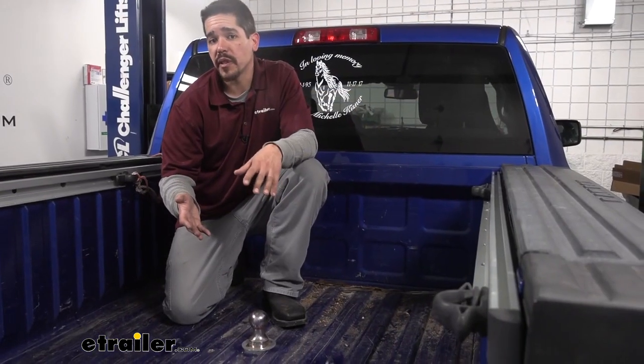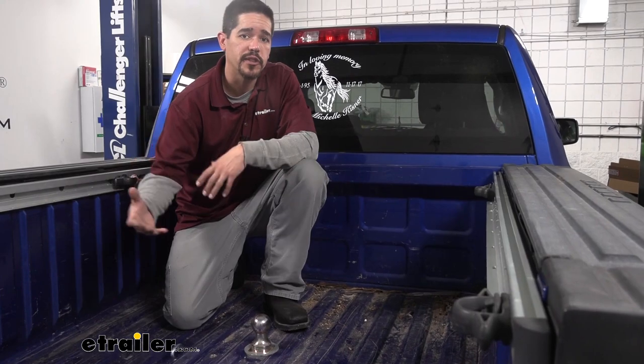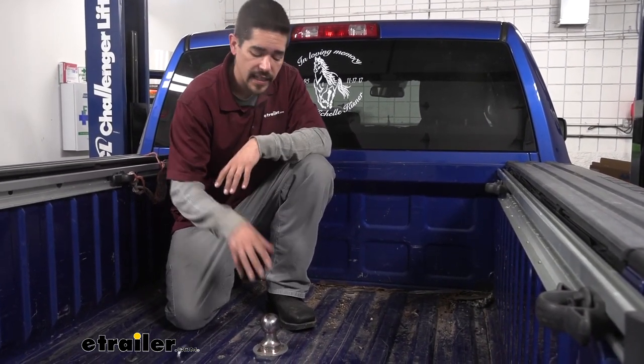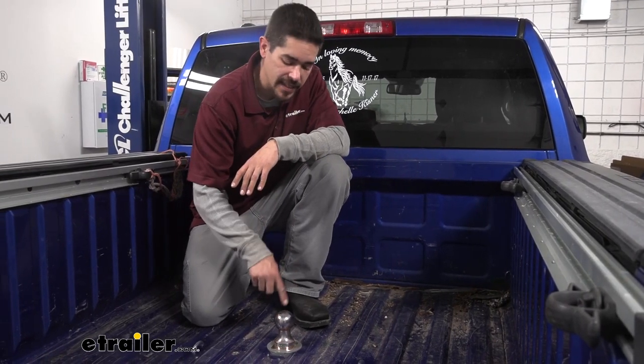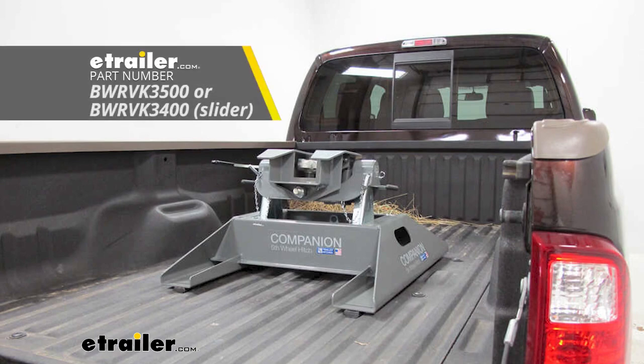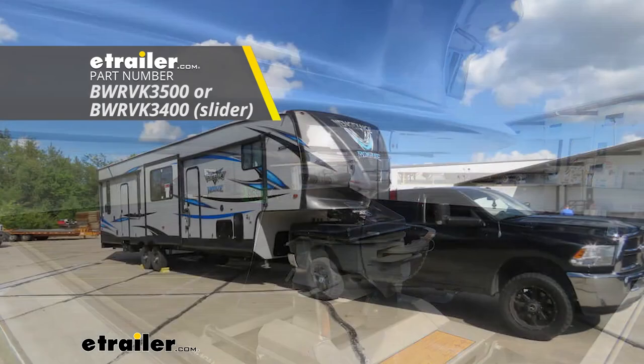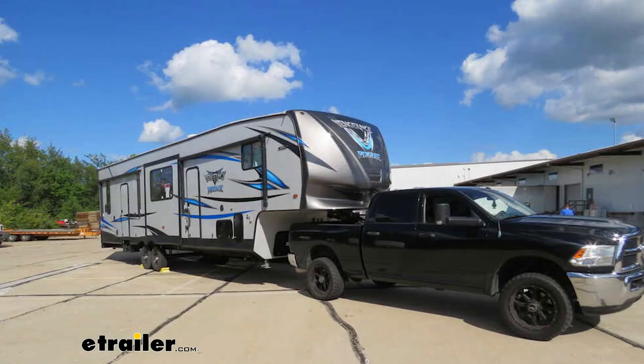Speaking of fifth wheel trailer hitches, if you happen to have a fifth wheel trailer, B&W has specifically designed accessories that mount directly in the socket for your gooseneck ball. One of them would be the companion fifth wheel — it slides directly into the gooseneck so you'll be able to tow a fifth wheel trailer without needing a lot of adapters or bolting anything onto your trailer.